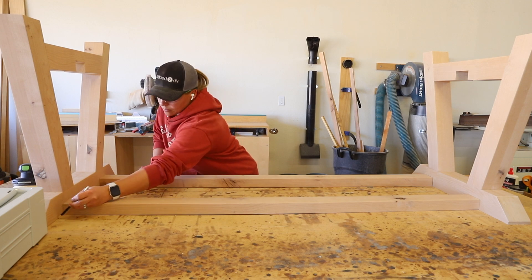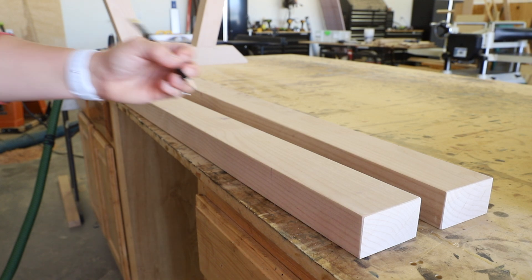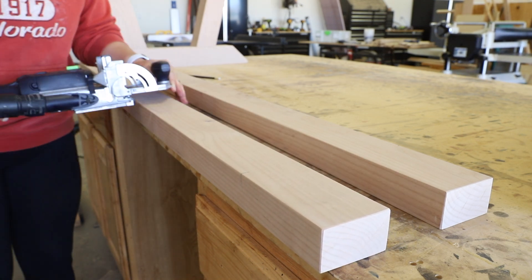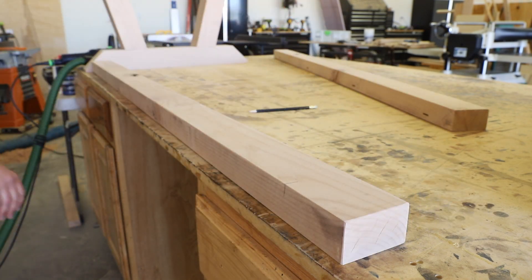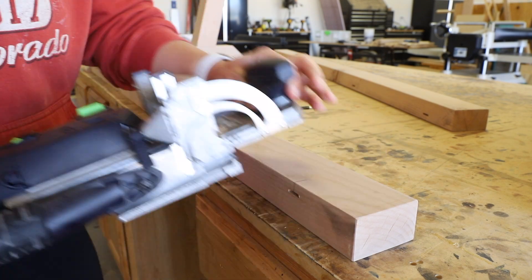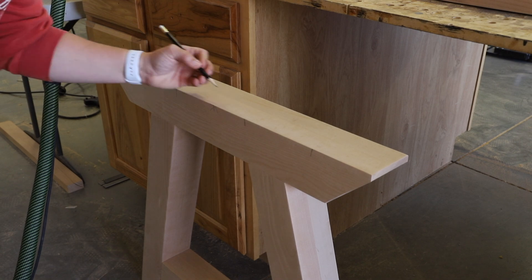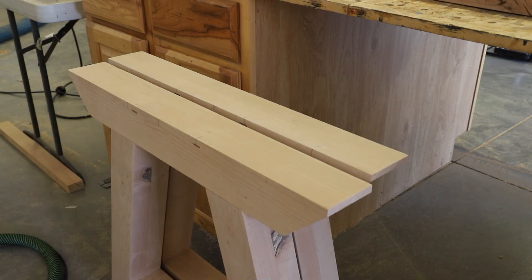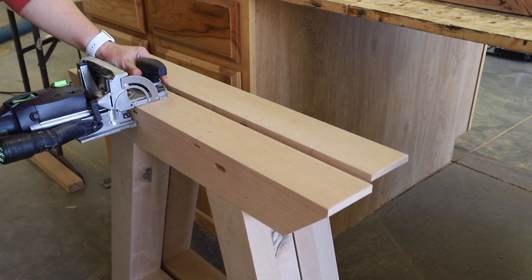Before assembling the table base I wanted to route grooves for the z-clips that I would be using to attach the tabletop. I fit my domino with the smallest bit and marked out the locations with a pencil. I routed the grooves on both the upper stretchers and the tops of the base pieces. Then I put the larger bit back into the domino and routed out the mortises for the stretchers to fit into the base pieces.